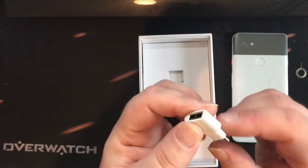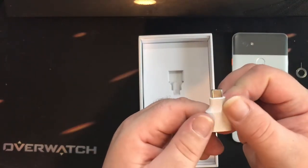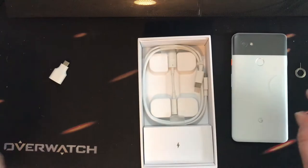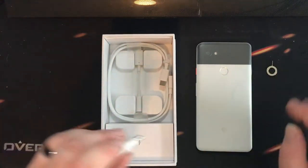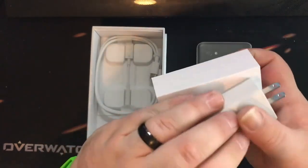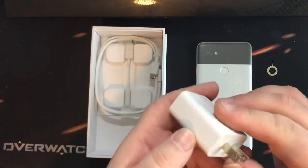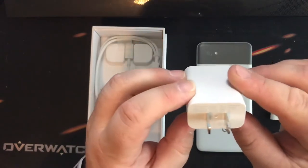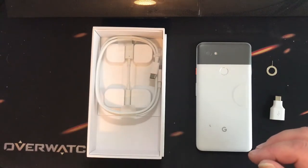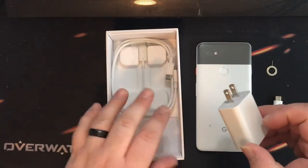It looks like this is a USB to USB-C adapter, which comes in the box. Then we have the power brick. I'm not sure if this is fast charging, but it is something we will find out. Looking at it — that might be fast charging, but we'll find out for sure.